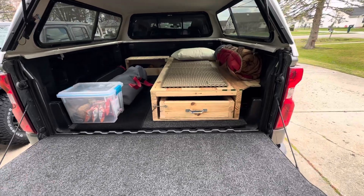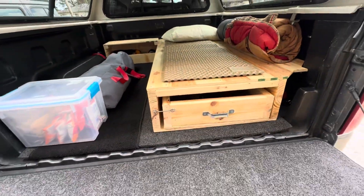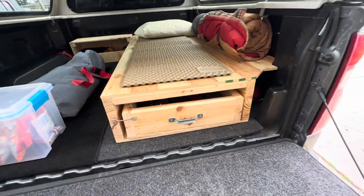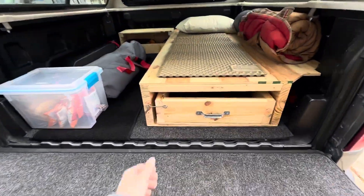I built myself a nice little wood platform — we got two-by-twelves on each side here, or I'm sorry, two-by-tens and two-by-sixes. We got the nice pull-out drawer system here.